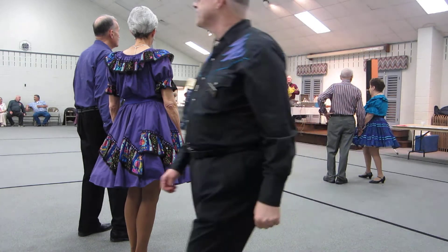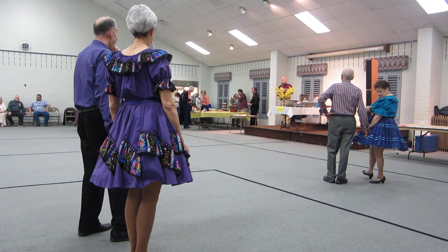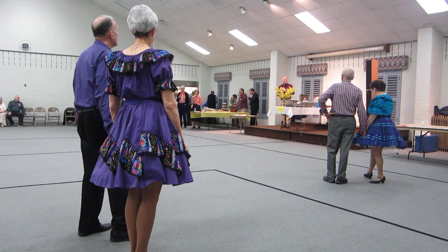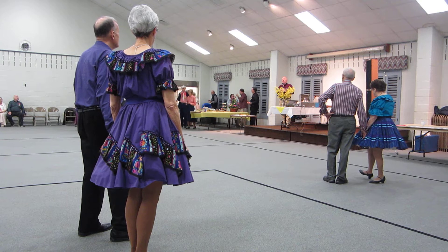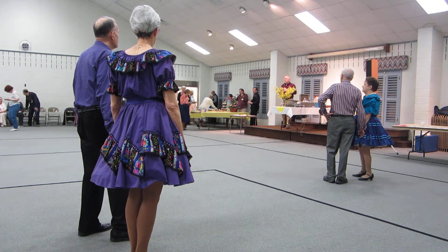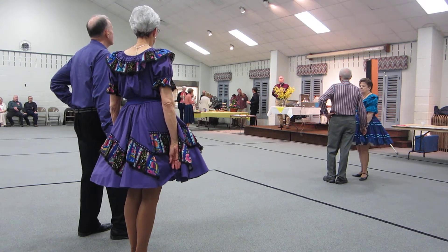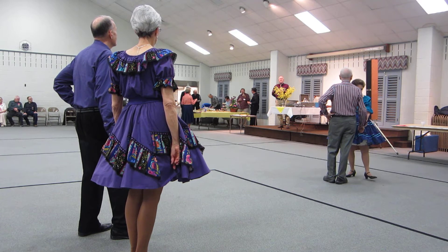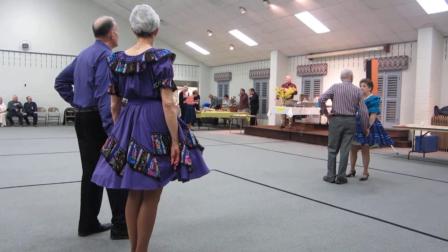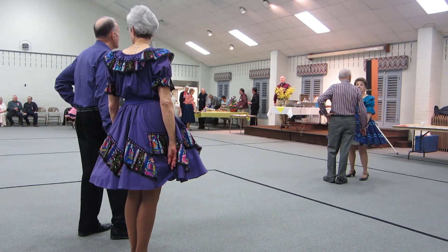Helmut Licht in Baltimore, who was a ballroom dance teacher and orchestra leader, did this arrangement of the music Bolero, and was so excited about it that one time I went to one of the things he was doing, and I introduced myself as a round dance cuer, and he said, oh, you have to listen to this, and he played it for me, and I thought it was wonderful, so this is choreography that I wrote.